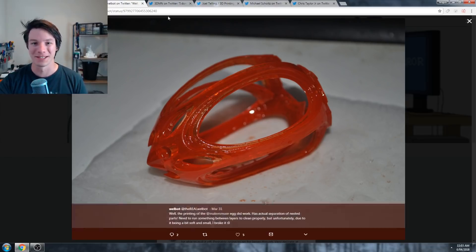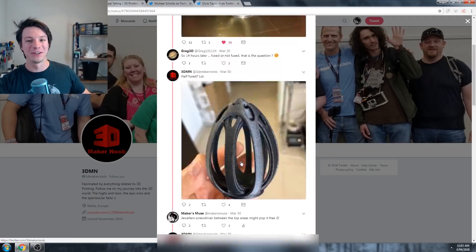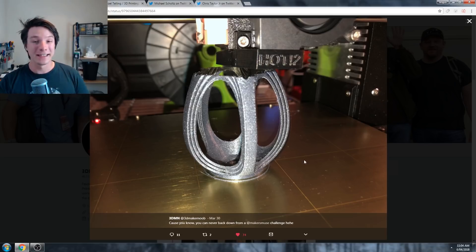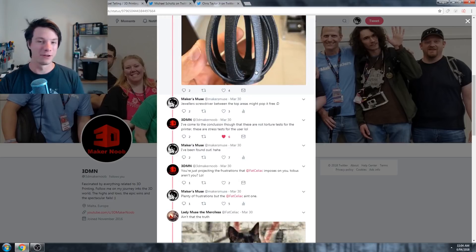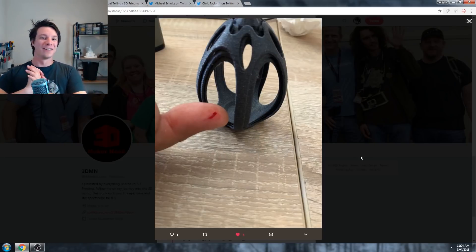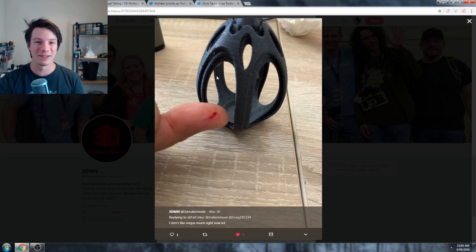Then of course I have to mention 3D Maker Noob, Joe. Joe never backs down from a Makers Muse challenge, as he says here. Again, Vertigo Gray filament, PLA, lovely color. I do give you a warning - slight blood warning. Joe did draw blood. So we have had our blood offering to the 3D printing gods on behalf of Joe. Thank you, Joe from 3D Maker Noob, for blessing our 3D prints that they may be successful in future.